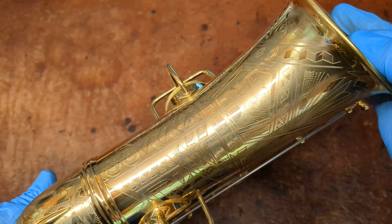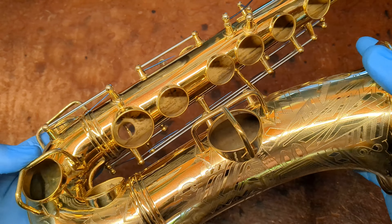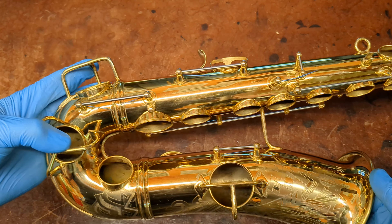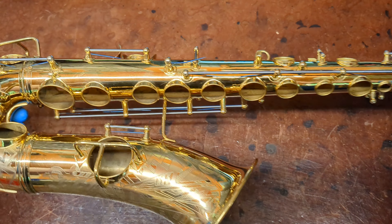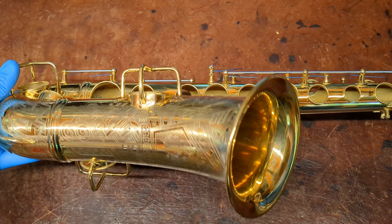But the plating is just so unbelievably thick and luscious on these. That color is just amazing. And as you can see, everything's just super, super straight and gorgeous.